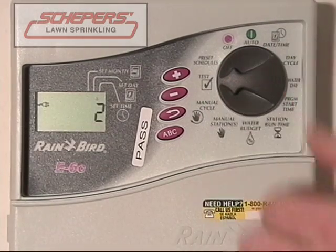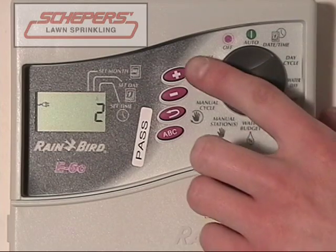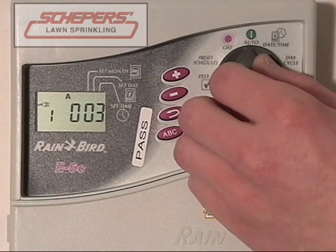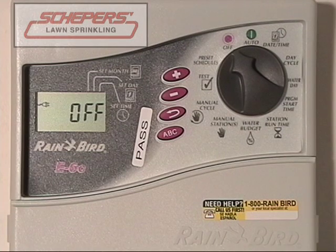The last thing we'd like to show you is how to run a test. A test will run all the valves that have time on them for a set number of minutes per zone — useful to check them or put a little water down in each area. Change the number of minutes to something you prefer, say three, then press enter and turn the dial to auto. Each zone that's set up will run for three minutes and then shut down. This will not interfere with normal programming. Once all zones are done, it will resume normal programming and begin its next start time. If you wish to interrupt it early, turn the dial to off for approximately five seconds. Off is the only position that will cease all programming — the controller will not run and your sprinklers will not turn on until you resume normal programming by turning the dial to auto.